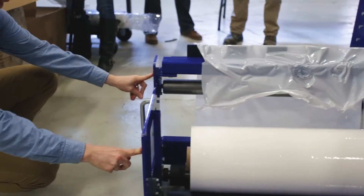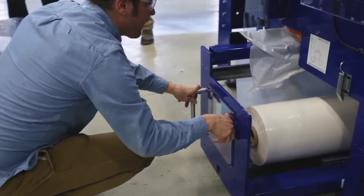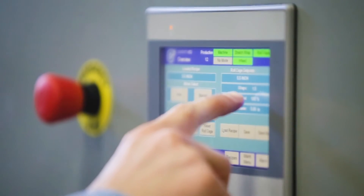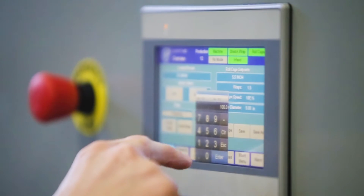The controls on this machine are very easy to use. They're intuitive for the operator, with easy-to-understand buttons. It's recipe-driven, so you can set recipes for each one of your products.